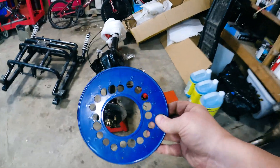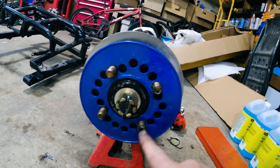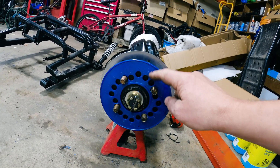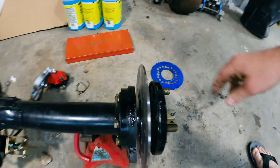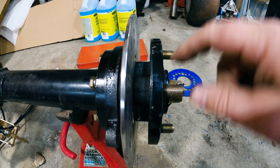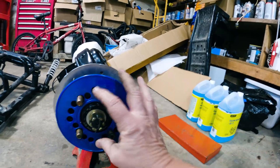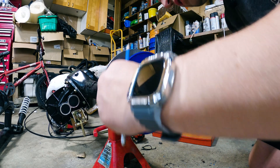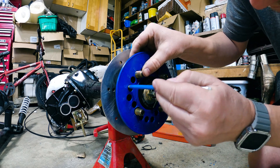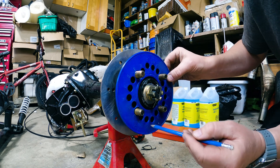If we bring this over here, I can put the 4 by 100 on there just like that, and now I know exactly where the 4 by 110s will go. So I can mark my holes and make new holes in this axle so that it has the 4 by 110 bolt pattern. Before I went ahead with this idea, I checked in the back and there's adequate reinforcement all the way around. These studs are just press-in, so we're going to get a big hammer and pound them out after we've marked the holes. The first thing we're going to do is mark our holes.